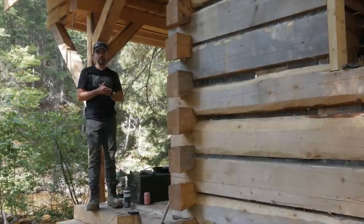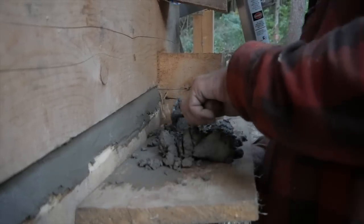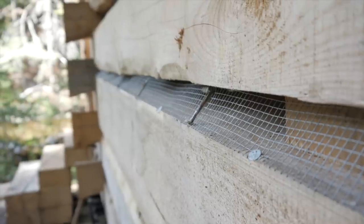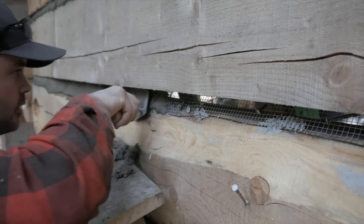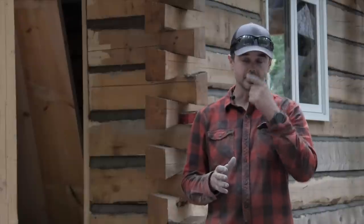Inside I'll also have metal lath and apply mortar from the inside to complete the chinking and dobbing process. We're here at the dovetail log cabin build doing the chinking today — a day I've been waiting for for a long time. Many people have asked why I left the gaps in the cabin, and this video will answer that. We're making a mixture and applying it onto the metal lath to form the exterior chinking.